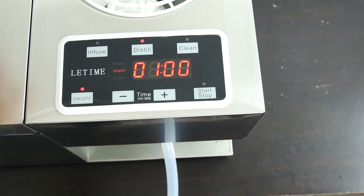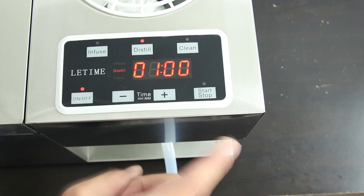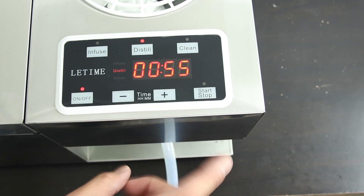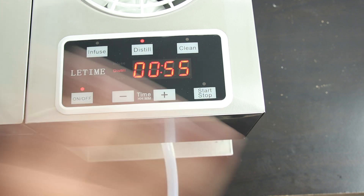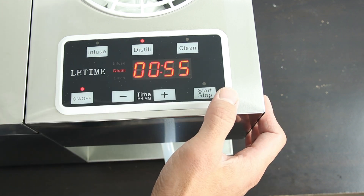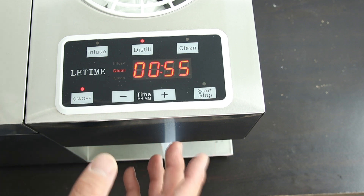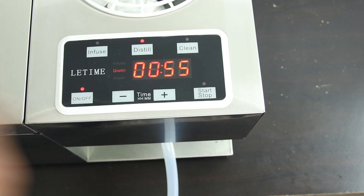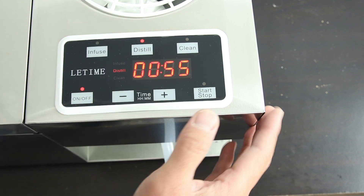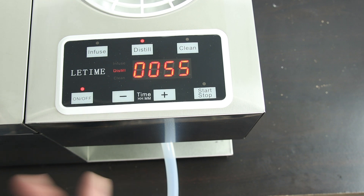Since we only have one liter of water in the pot, we don't want to run longer than one hour — I'll set it to 55 minutes to be safe. We don't want the pot to dry cook. If you're making just distilled water that's not too bad, but if you want a good hydrosol, you don't want any unwanted smells going into it. Let's turn it on.